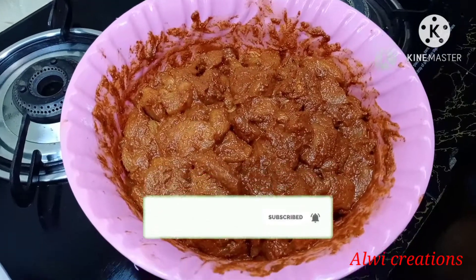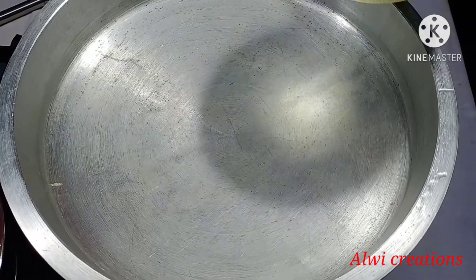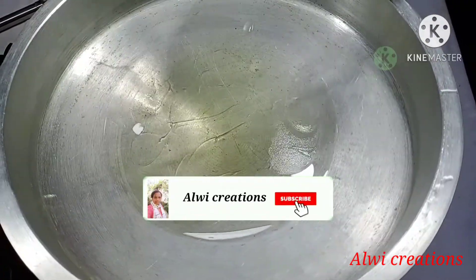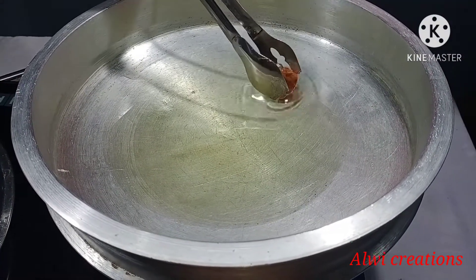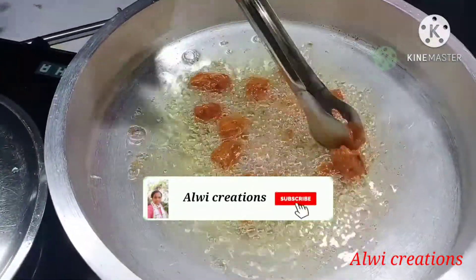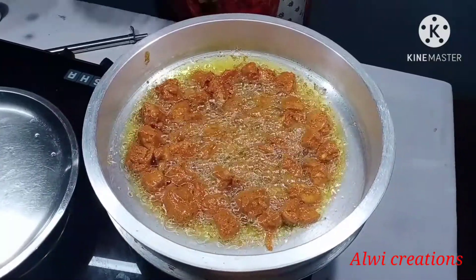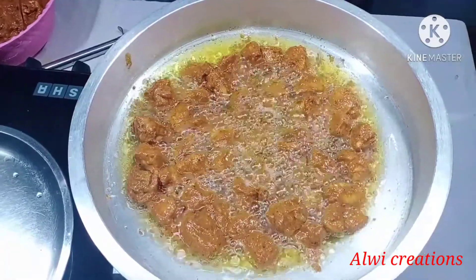We will fry the chicken a little bit. We will add oil to the pan and fry the chicken for about 8 minutes. If you want to cook it, you will have a chance to cook it. Now we have to cook the chicken and put it in a bowl.